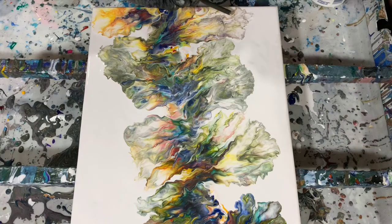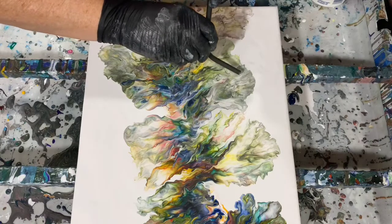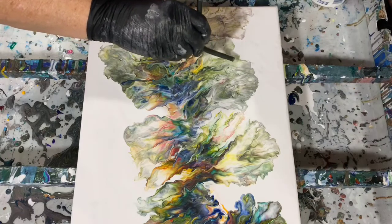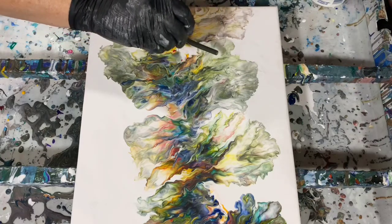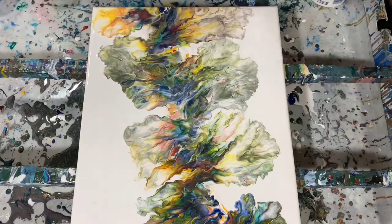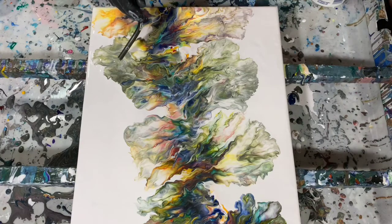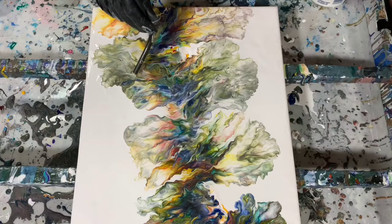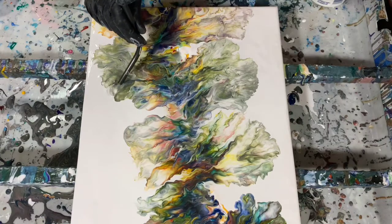I have seen a few artists that actually blow out their Dutch pours just by mouth, which I think is fantastic if you can do that, but many of us can't. You can just see me working on those fine details on the edges. If you have any questions or would like to leave a comment, please do so — I would get back to you as soon as I could.